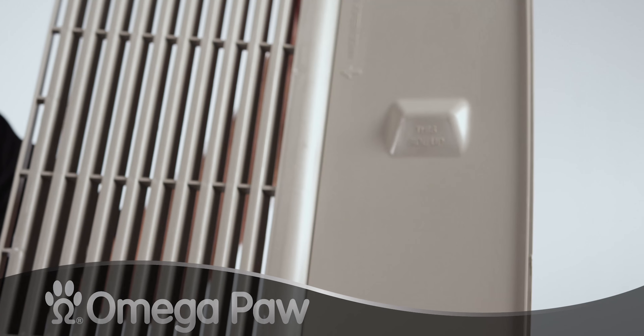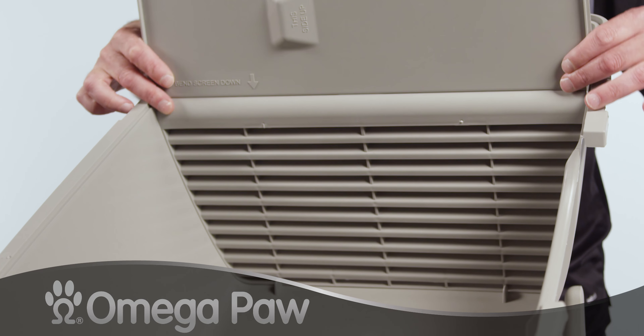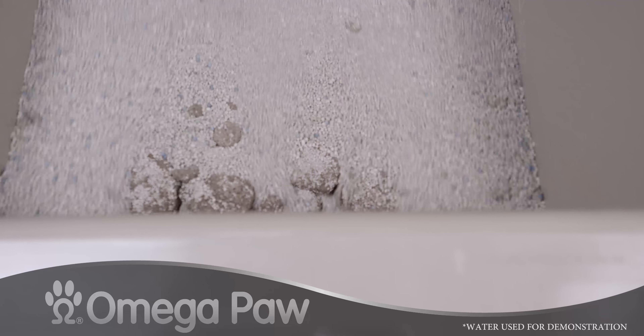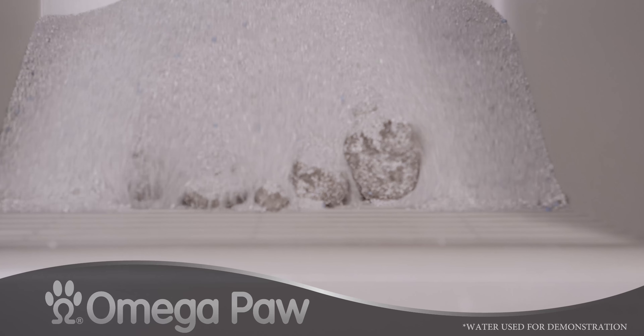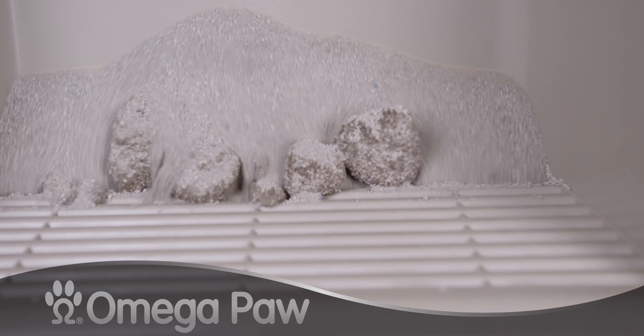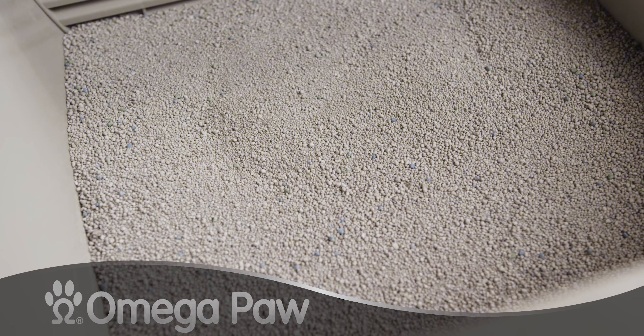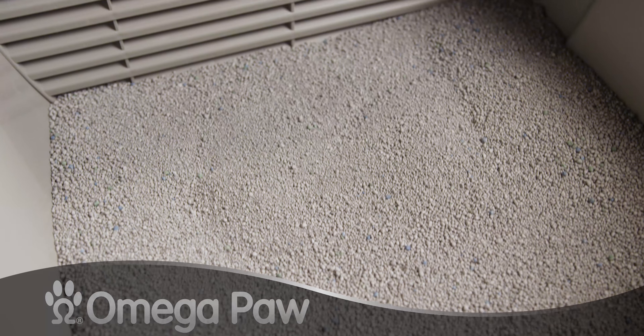The Rolling Clean Litter Box has a grill inside that catches clumped waste. When you roll the box onto its top, the waste is caught while the clean litter passes through the grill, getting rid of the bad stuff and keeping the good stuff. When you roll it back down, the waste goes into the pull-out tray while the clean litter covers the bottom.